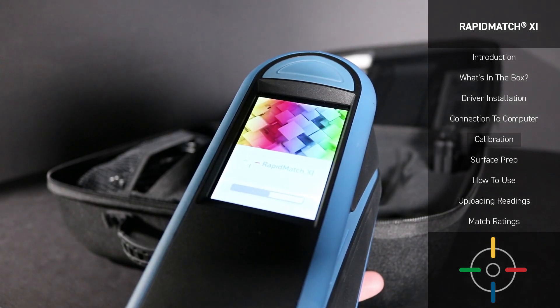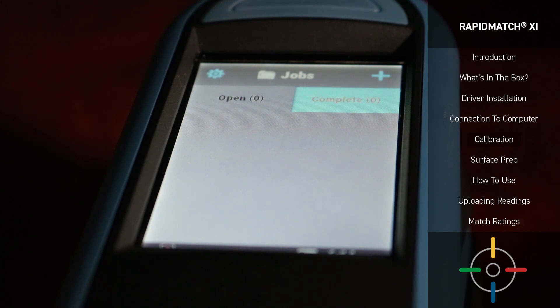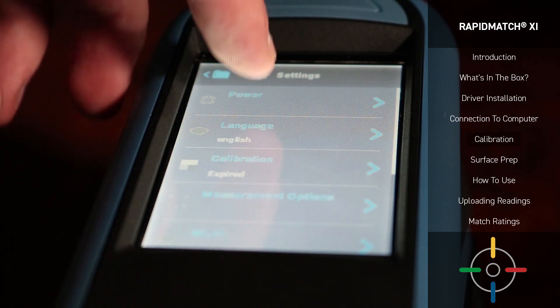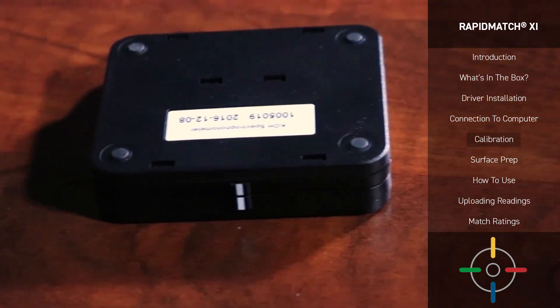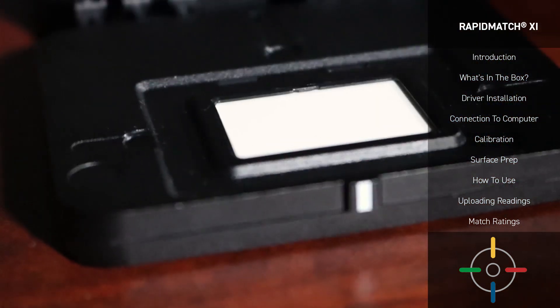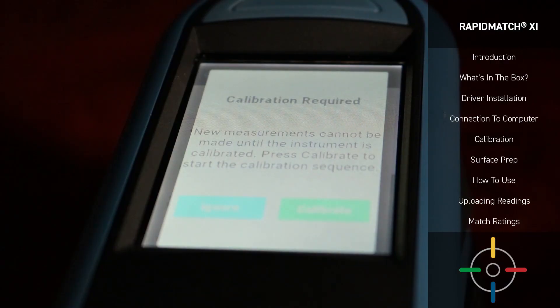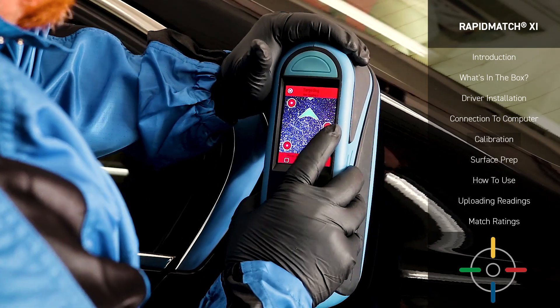As you unbox and power on your Rapid Match XI Spectrophotometer for the first time, you may notice a prompt alerting you that it's ready for calibration. If you've dismissed this prompt, don't worry — you can also perform calibration by going into Settings, Calibration. Be sure to use the calibration tileset originally supplied with your Spectro, as they are paired together and other calibration tilesets will not work with your Spectro. It's very important to calibrate when your device alerts you, typically only once every 30 days, as this is best practice for requiring the most accurate readings.